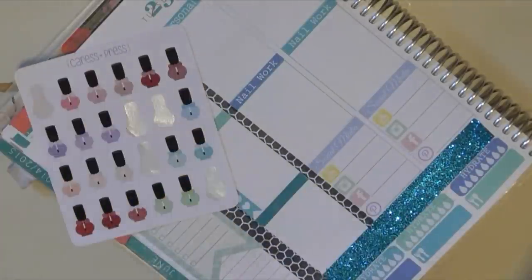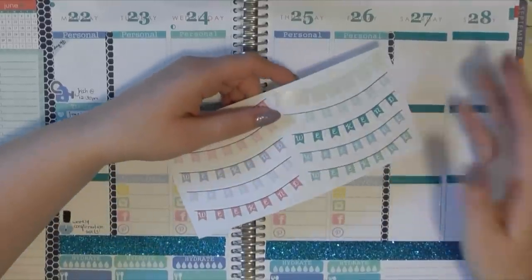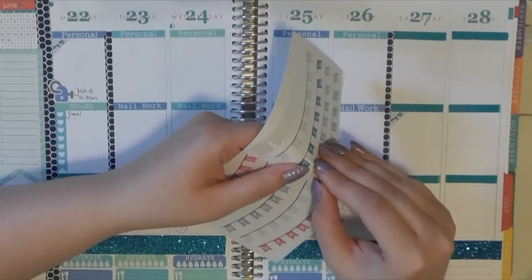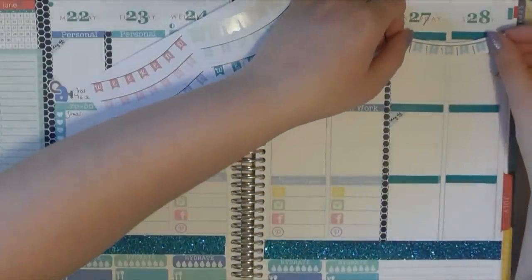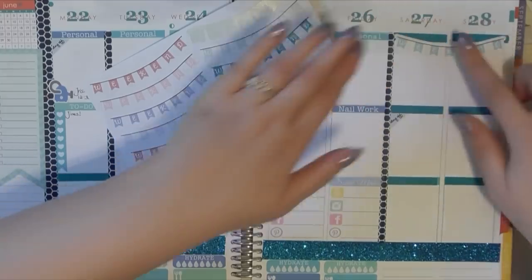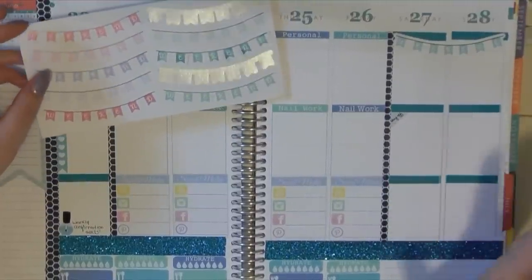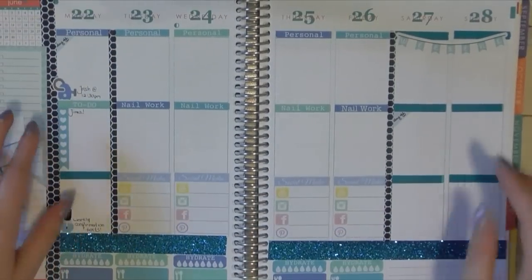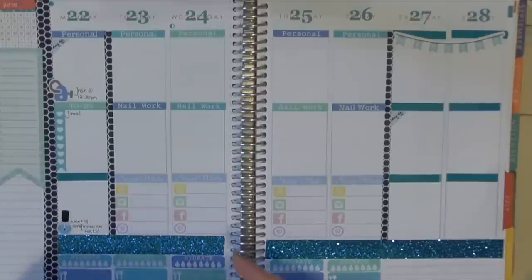I'm going to use this glittery nail polish sticker — remind me to do my weekly confirmation text. I also found weekend stickers that fit this color scheme, so I'm going to use one down here. I'm always excited to use a weekend banner. When I'm looking on Etsy, I want to find more weekend banners — specifically ones that cover just one day, so I could do one for Sunday and one for a Sunday-Monday off scenario.